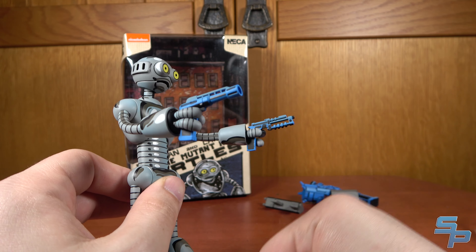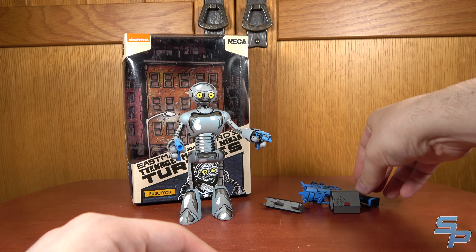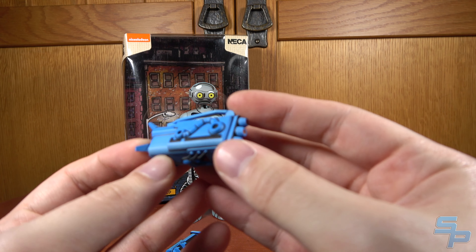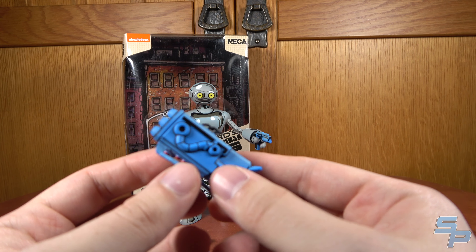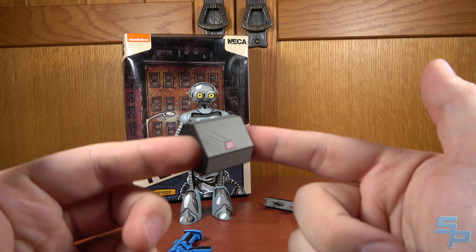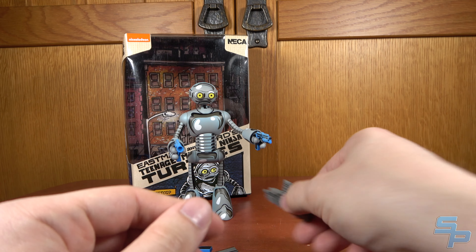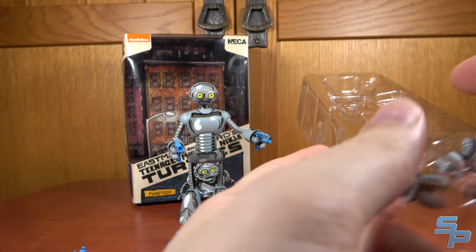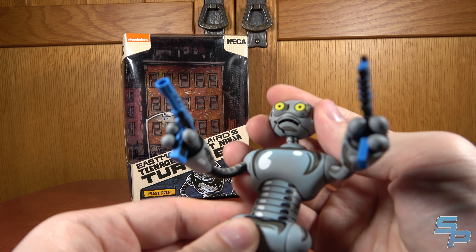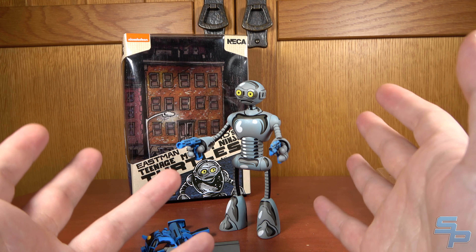You do get some different weapons for him — a couple of Triceraton guns, a rifle, and a gauntlet that was actually used by Donatello in the comics, so I'm going to try that on the other Turtles later. There are also some weird futuristic sci-fi cuffs — the idea being he got handcuffed and his arms bolted in. Another Triceraton-like weapon, a couple of extra hands for different posing options, and grip hands. Overall he's a really cool figure, and it's neat to have a Fugitoid looking this comic-y and accurate.